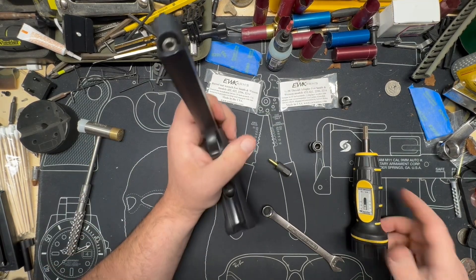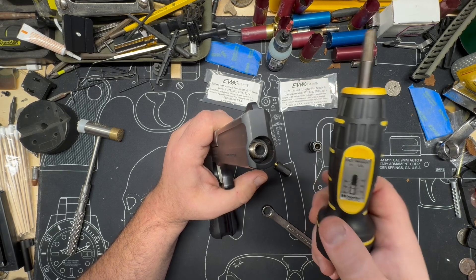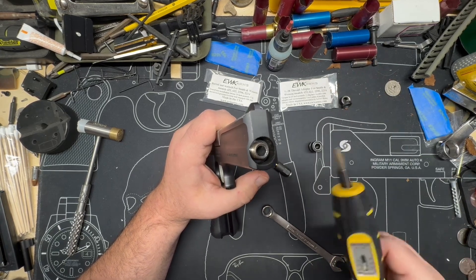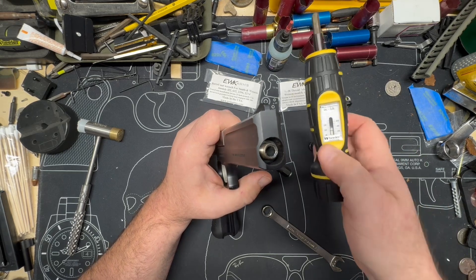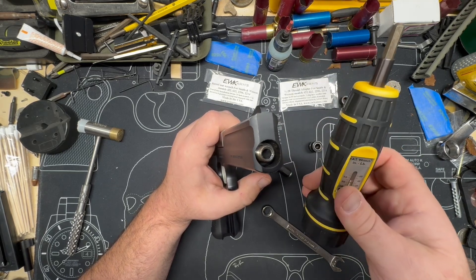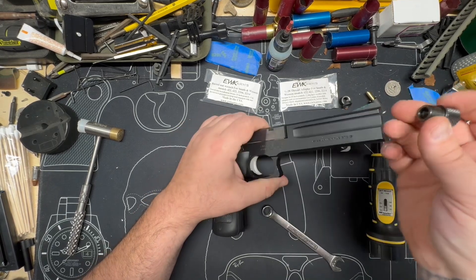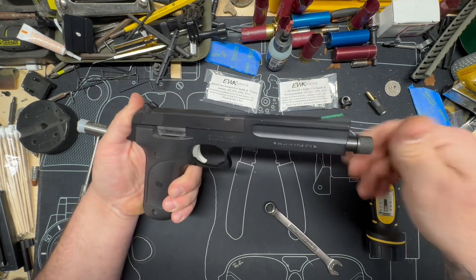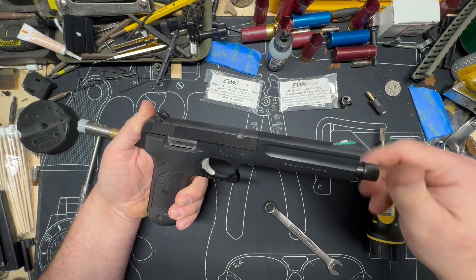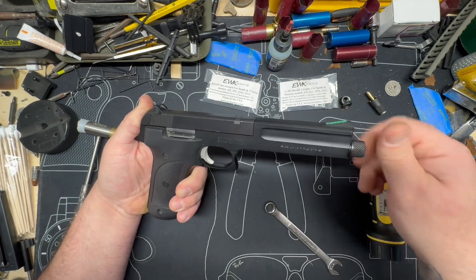That's why it's very important you use a Wheeler fat wrench or something similar, and only torque to inch pounds — not foot pounds — inch pounds of torque. It doesn't matter if you've got a Snap-on, Harbor Freight, or whatever, as long as it's inch pounds. We're going to leave our slide forward and push forward so we've got positive pressure pushing the barrel forward.